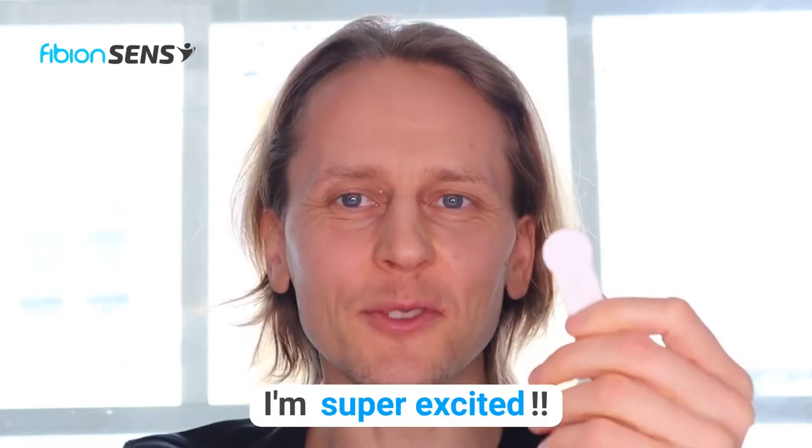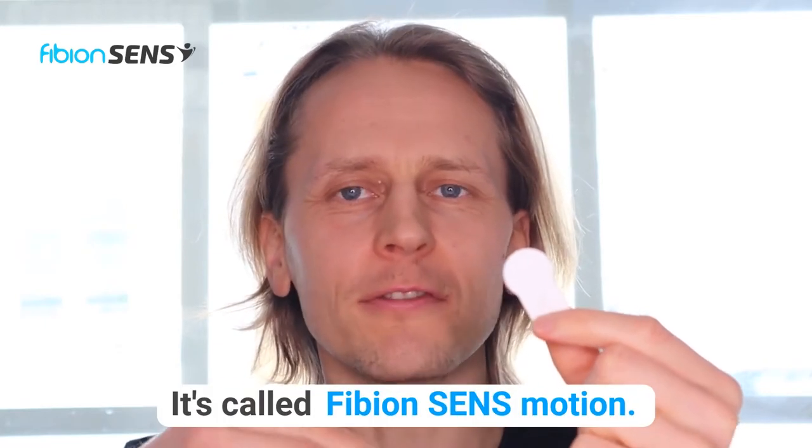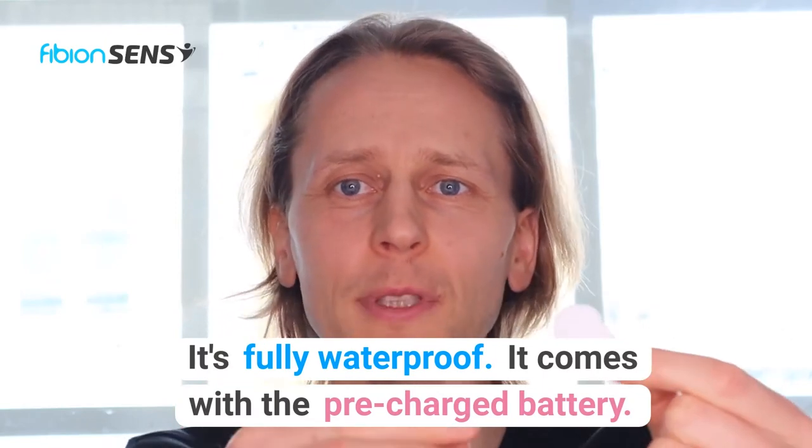Hi everyone! I'm super excited — we have a new hardware out, it's called Fibion Sense Motion. It's a super small device, very thin, it only weighs seven grams, it's fully waterproof, and it comes with a pre-charged battery.